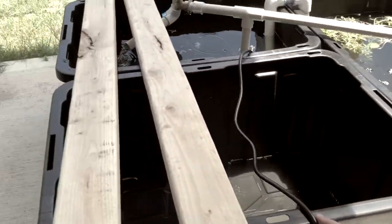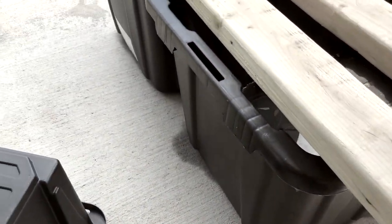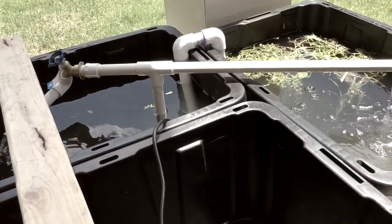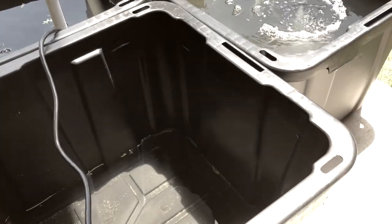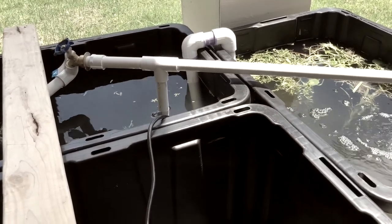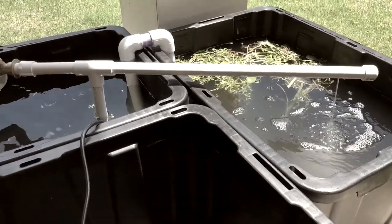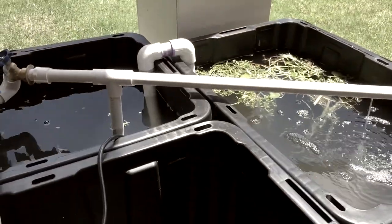These are 27-gallon HDX totes from Home Depot. Right now in 2020 they're like $8 per tote. The idea behind this aquaponics system is to try to keep it around $100, used primarily for keeping fish in the system and also propagating plants. Three totes at $8 is $24 or so.